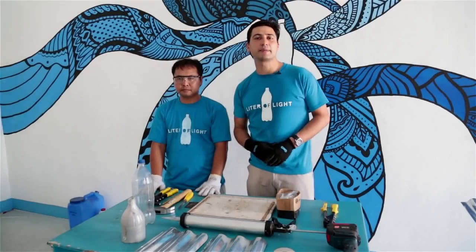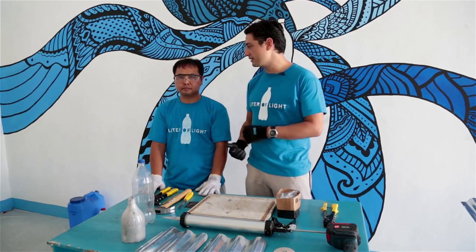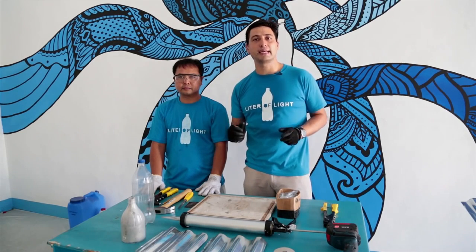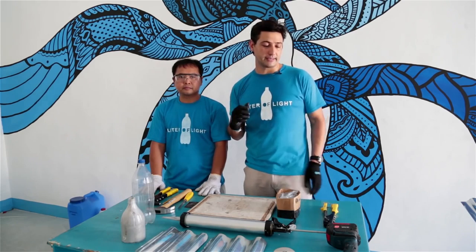Hi guys, my name is Ila Tiaz and I'm Executive Director of the Litter of Light and this is my colleague Ray. We're here to teach you how to build the Litter of Light Solar Bottle light.